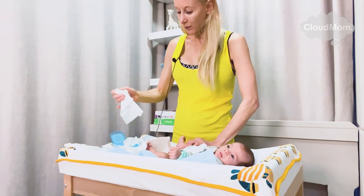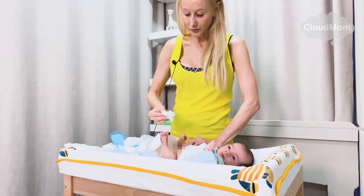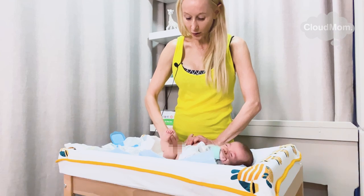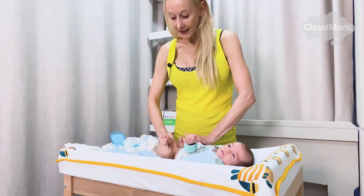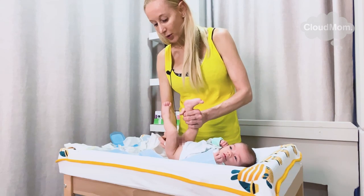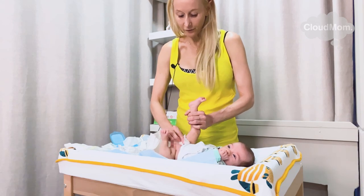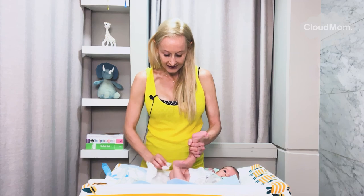Now I have my wipe and I am going to clean my baby gently. Babies do not like these wipes, especially when they're cold. I'm going to go down from front to back and carefully clean within all the folds, whether I have a boy or a girl — front to back — making sure I get all the gooky stuff.